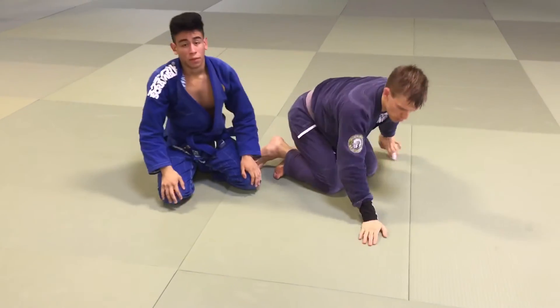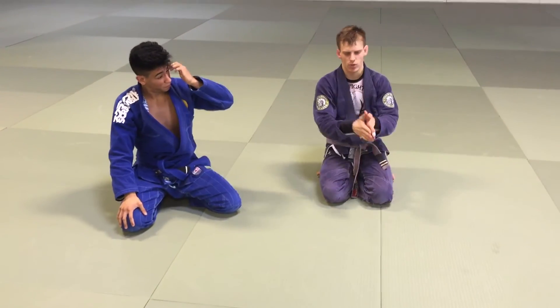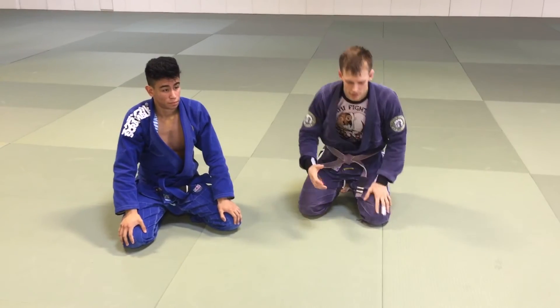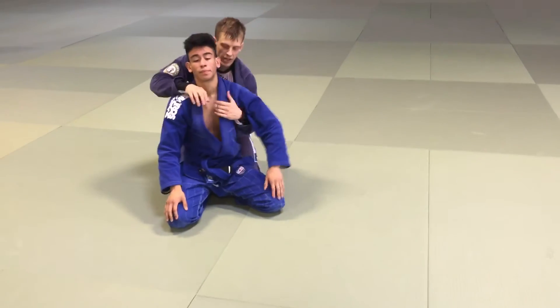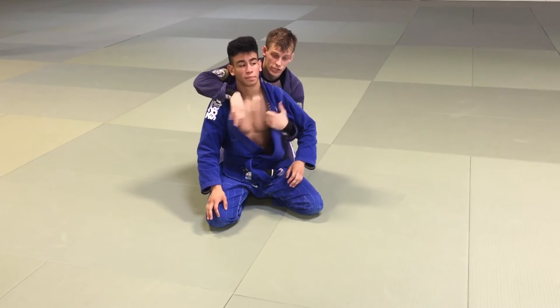These are minor transitional drills, which are important for building muscle memory. Sometimes during the whole technique itself, it's difficult because there's so much to remember and you forget things. This here starts to make it second nature — just simply getting behind the guy and feeding the lapel. Something as simple as this, when you're a newer student, is huge.